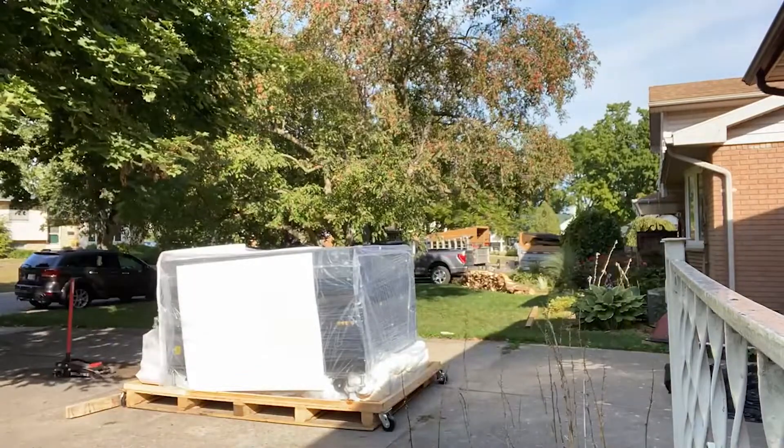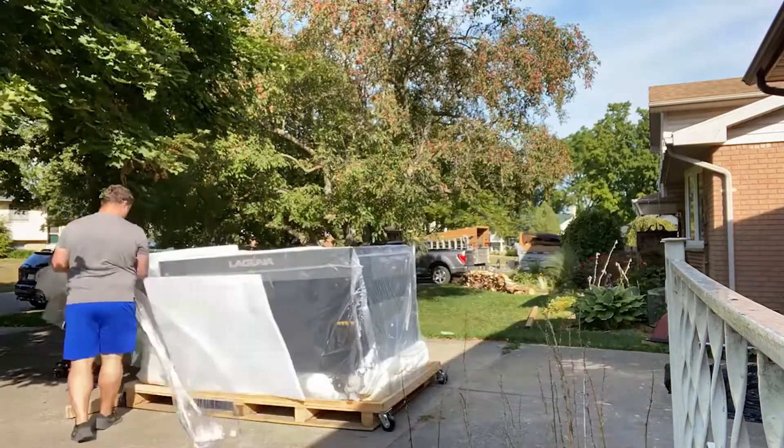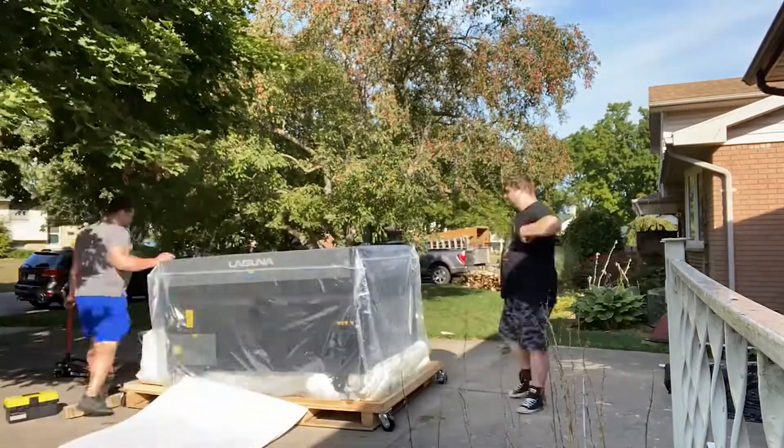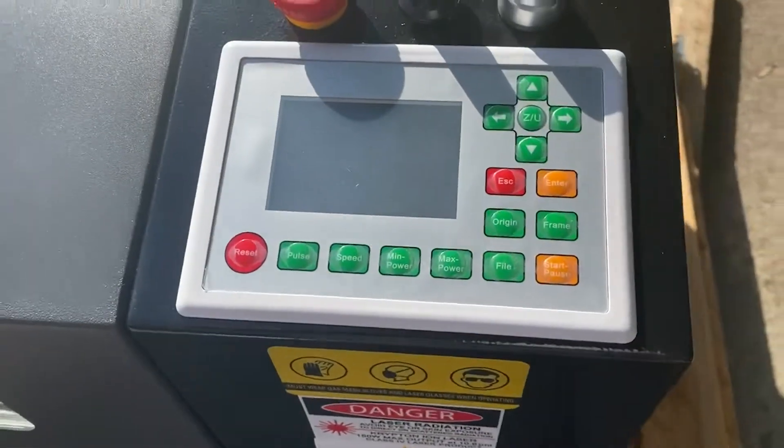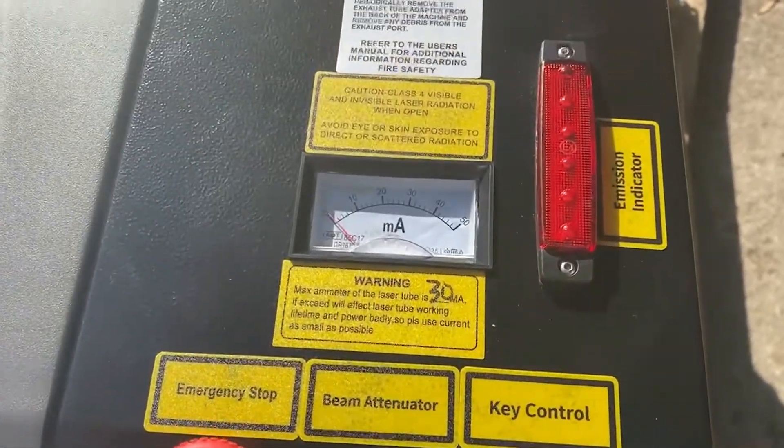There was a lot of foam in there. It looked like they used garbage bags and expanding foam to fill in all the gaps, which was pretty cool. They obviously used a lot of it underneath, so we ended up jacking up both sides to be able to get all the foam from underneath.